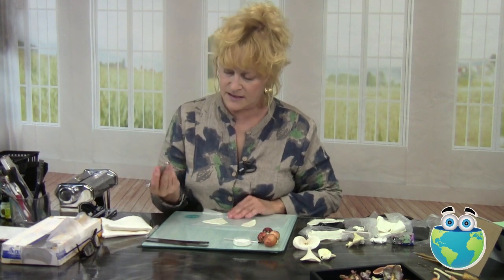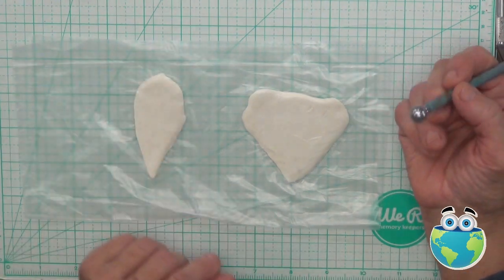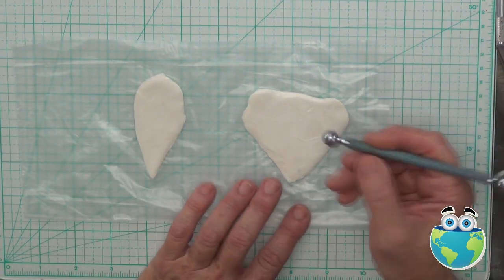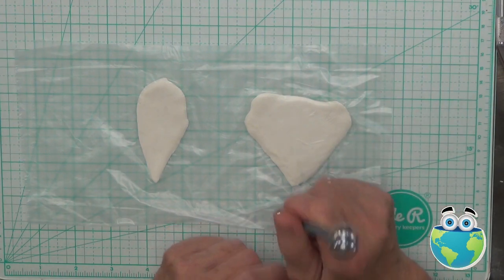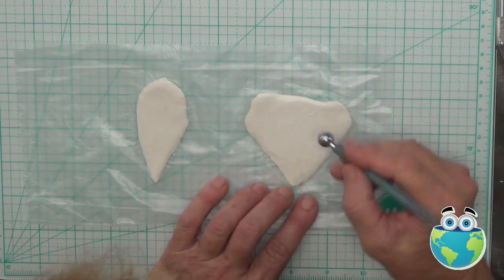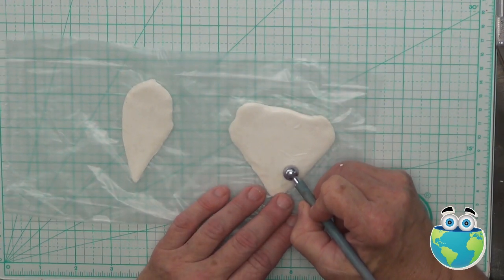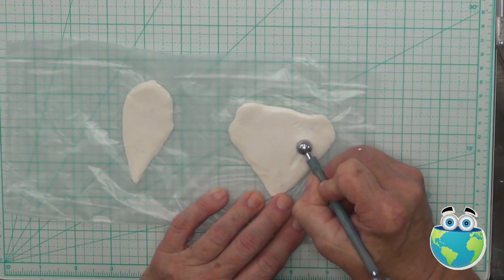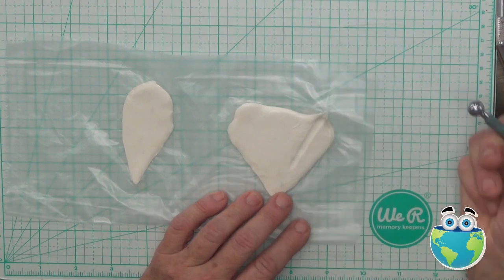I like to take just a ball stylus, one of the smaller ends — small-ish, that's not real small. For me, that's small because I use this size too.